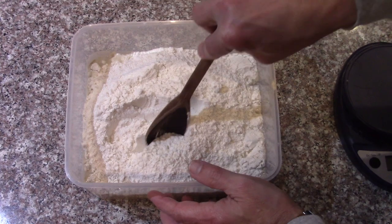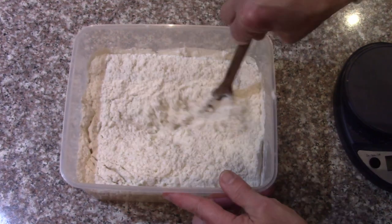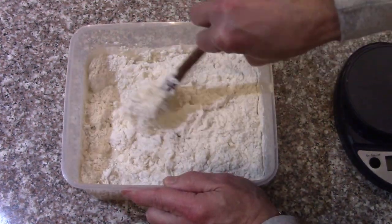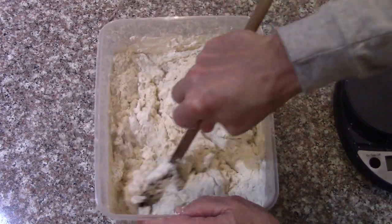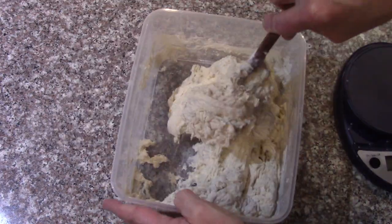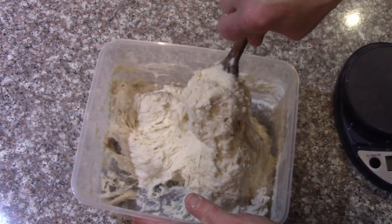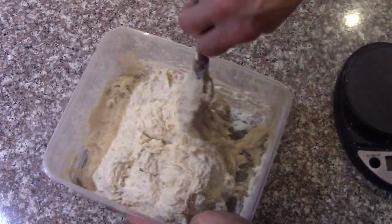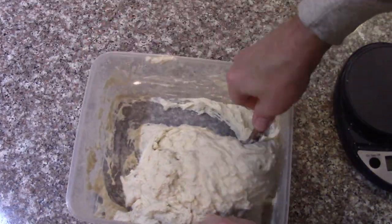Just mix it up — no kneading or anything. Once it's all mixed and everything's wet, I'll let it rise until it's at least doubled in volume, then it'll start to collapse and I can put it in the refrigerator and use it over the next week to week and a half, even two weeks. Just making sure I get into the corners and there are no dry spots anywhere — that's it.